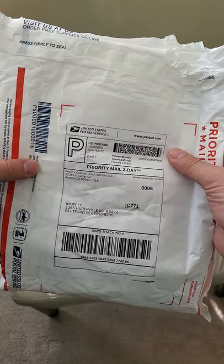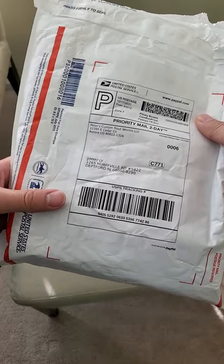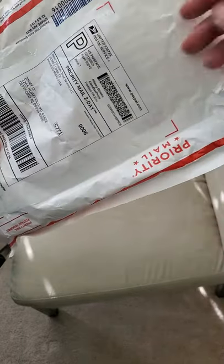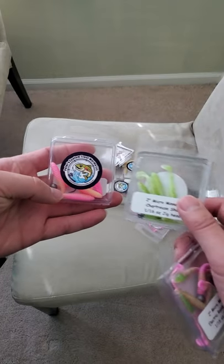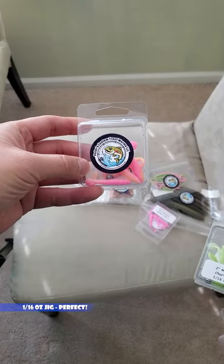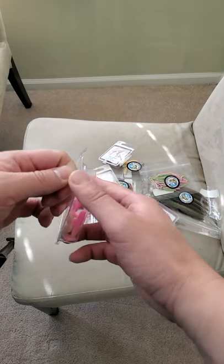All right guys, 60 seconds on the clock, let's do a quick fan unboxing. Thank you Peter's Custom Trout Worms for sending this to my PO box. So it looks like we got some two-inch swim baits — each blister box comes with five and actually comes with a hook. Let's open one of these up.